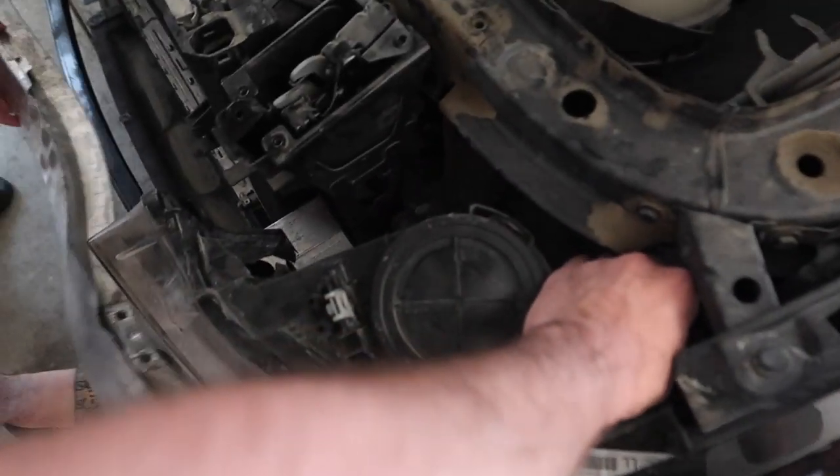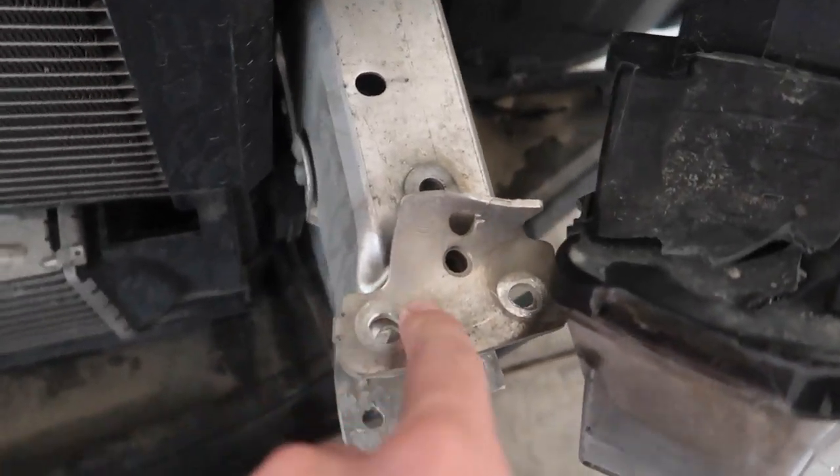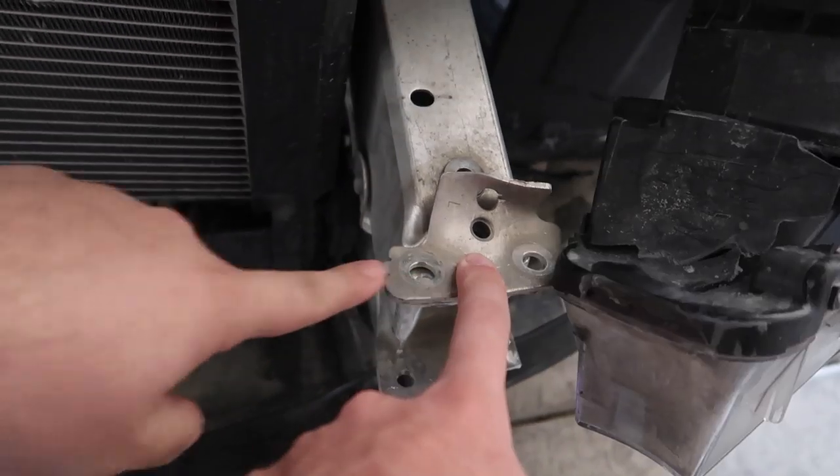The headlight is gonna fall off. It's normal, okay. You guys can clearly see that, so we just need the bracket.